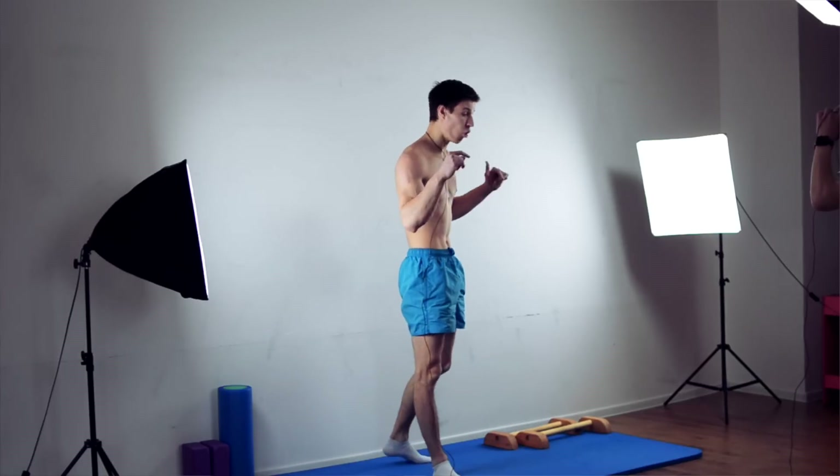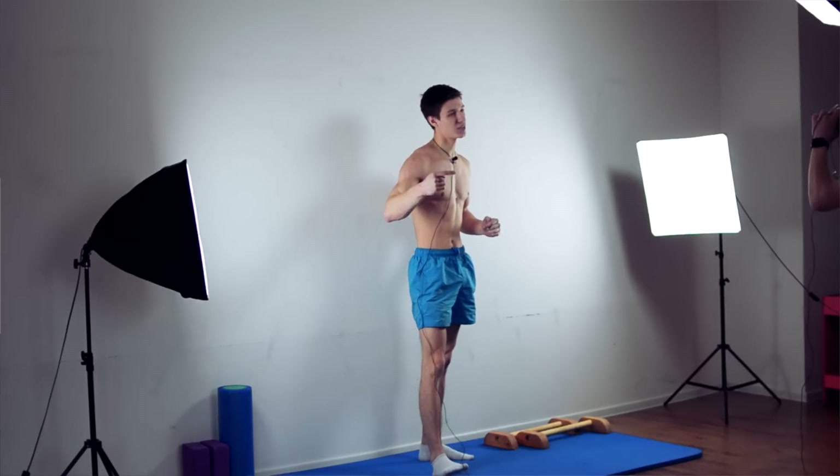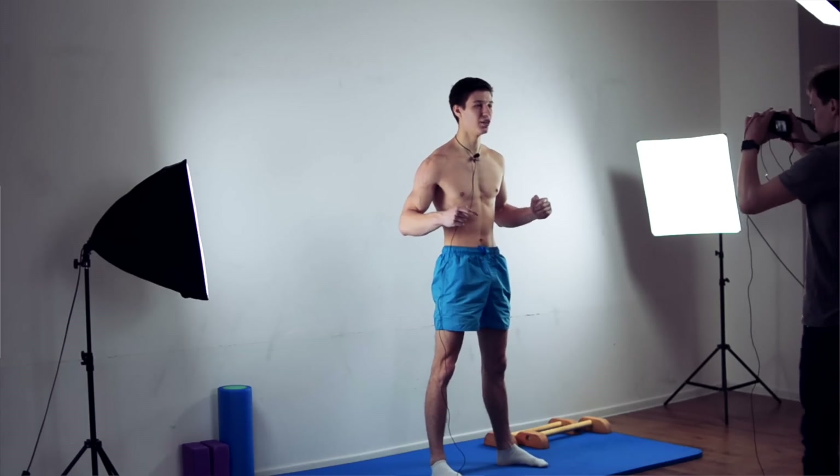That's everything I wanted to say about opening the hips. If you're interested in how to go from tuck to straddle planche and how to fully open your hips correctly, just let me know in the comments and in the next video we will cover it. Give us some love, thumbs up, subscribe to the channel, and see you in the next video.